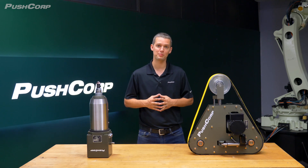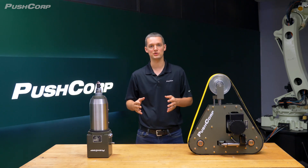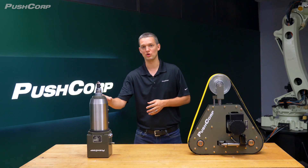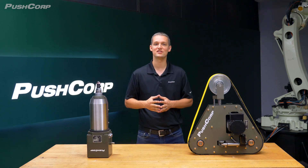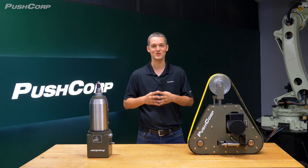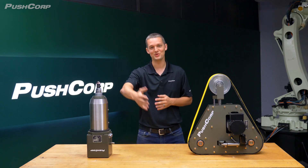In this video, we'll compare two powerful beveling tools: the PushCorp RBS372 Series Robotic Belt Sander and a PushCorp Servo Spindle with a bevel head cutter. Each tool has its own strengths, and our goal is to help you determine which tool may be the best fit for your specific needs. Remember, there are multiple ways to achieve a bevel, but the most efficient method depends on your unique situation.